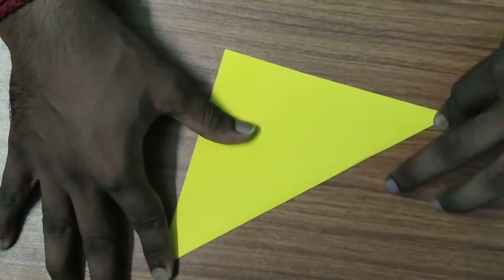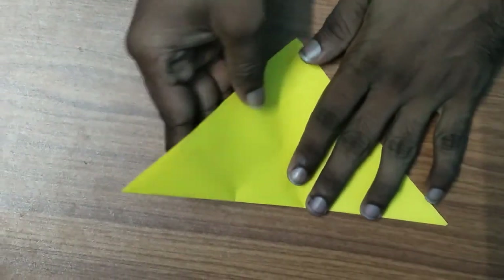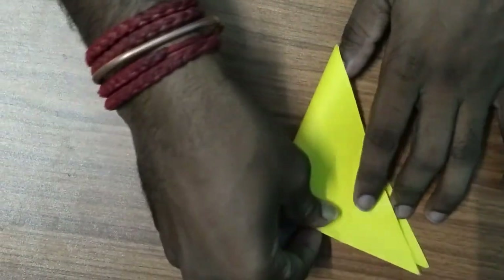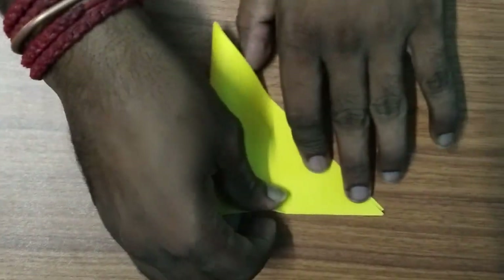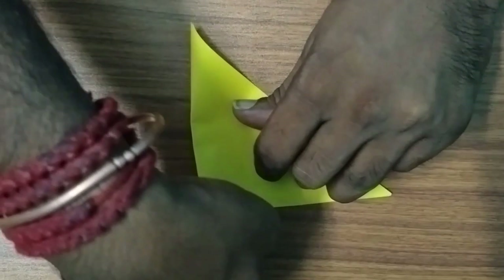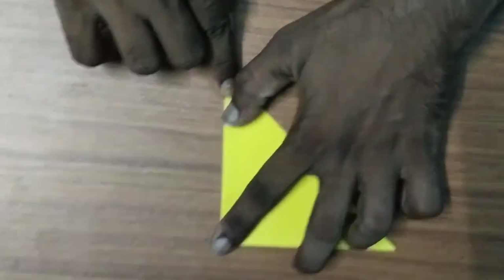This is the second step. This is how we do it. If we do it in two steps, we will finish the triangle. This is the second step.